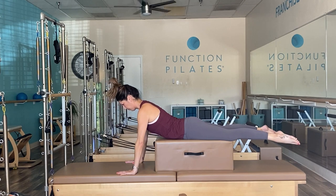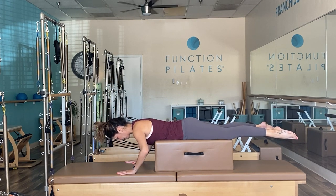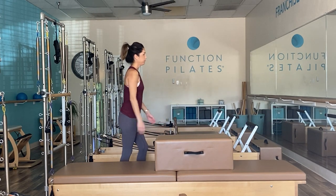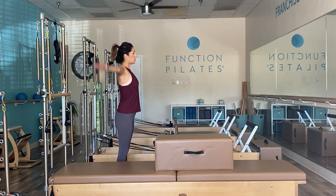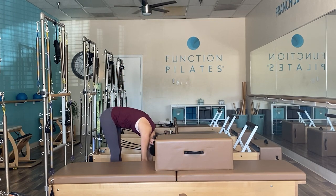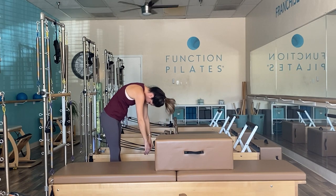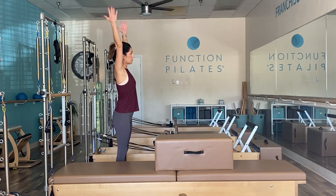Carefully come off. Let's finish with roll-downs — hip distance apart, sweep arms up, dive yourself down, check in with your body, then restack up one vertebra at a time. Thank you for watching — if you're new to the channel don't forget to hit subscribe, give a thumbs up if you liked it, and leave a comment. See you next time!